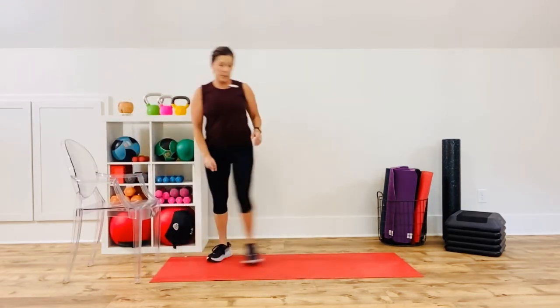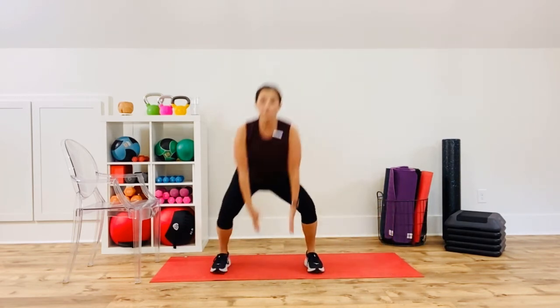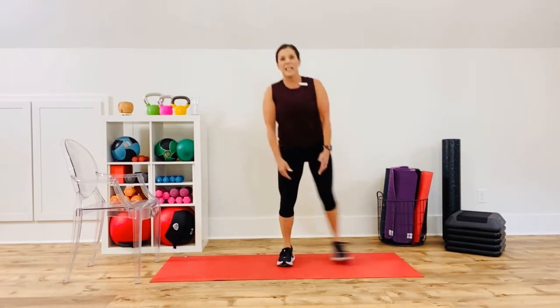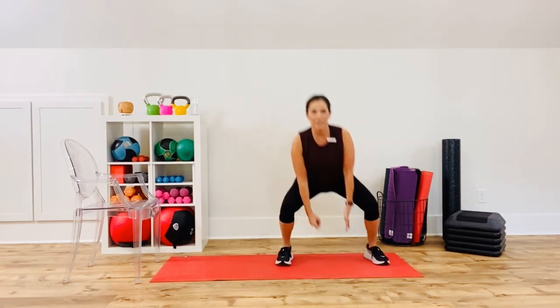Your second exercise is the pop squats again — start with your legs together, that jumping jack move, whether you're hopping or stepping, reach low. You can tell I'm breathing heavy and I'm not even using any weight. Stay with it — it's a great travel workout if you don't have any equipment. We're supersetting so there's little rest in between, if any, maybe five seconds.